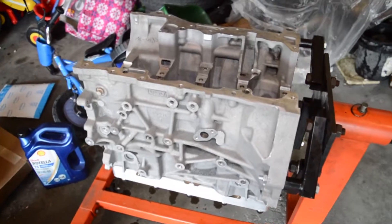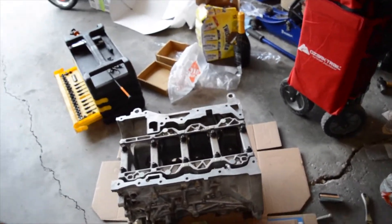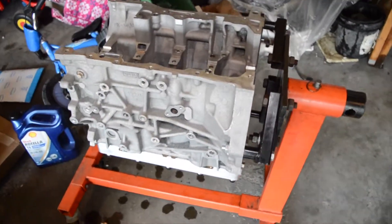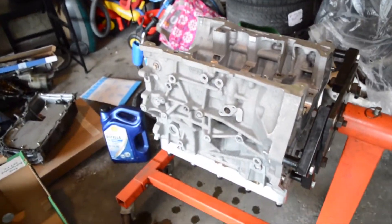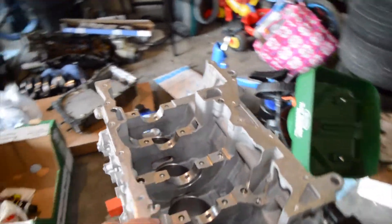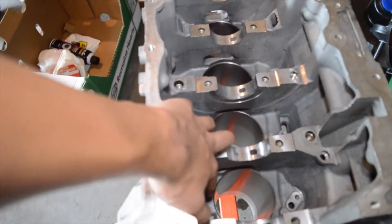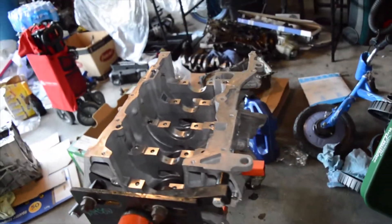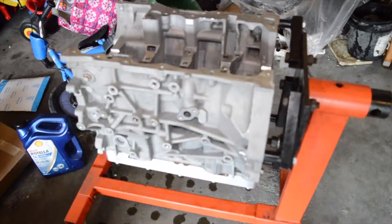This is the block we got back from the machine shop — the one from my Mazda — but we couldn't fix it. The cylinder walls are too oval and they're already oversized, so we needed a new block. Sleeving it versus a new block, the new block was the cheaper route. This CX7 block is the one we pulled; the machine shop oversized the bores to 88 millimeters to fit my pistons and cleaned it as much as they could.